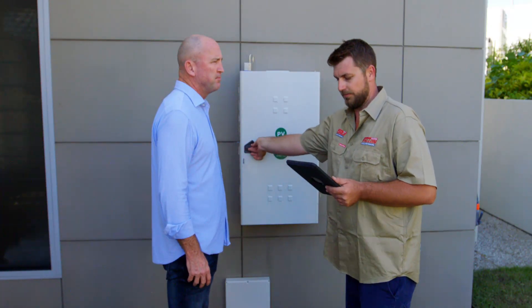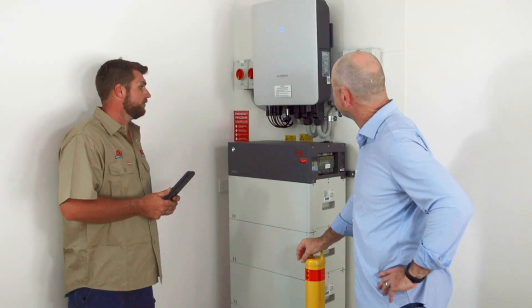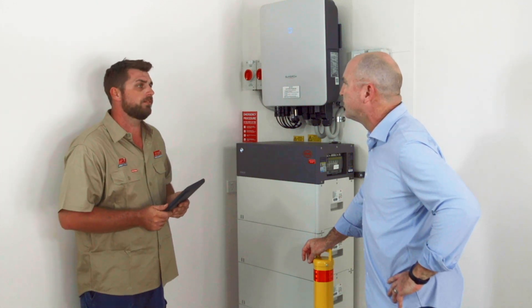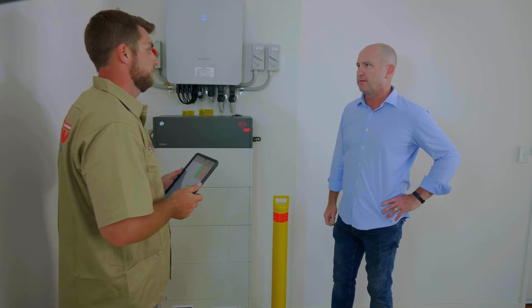Now we can go down to the inverter. Everything looks really good. Everything's labelled correctly and in really good condition. I'll grab my ladder and jump on the roof to make sure everything's all good up there. You're going to check the panels for me. Exactly.